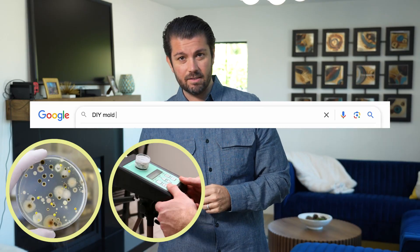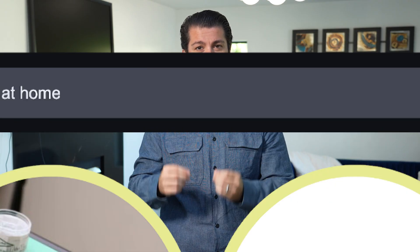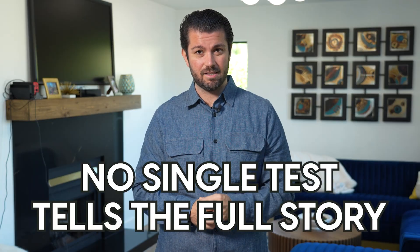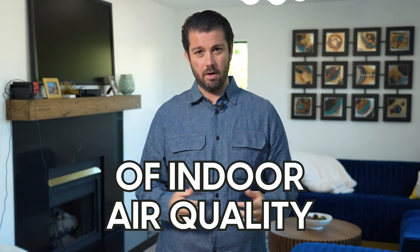Hi, I'm Michael Rubino, indoor air quality expert, and today we're going to talk about something very important. If you think one test can tell you everything you need to know about your home's air quality, think again. Agar plates, air testing, swabs, the dust test — there are so many ways to test for your home's air quality, but here's the truth: no single test tells the full story. Mold testing is one of the most misunderstood parts of indoor air quality.